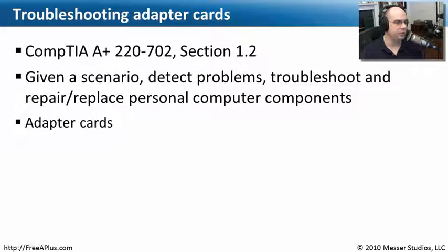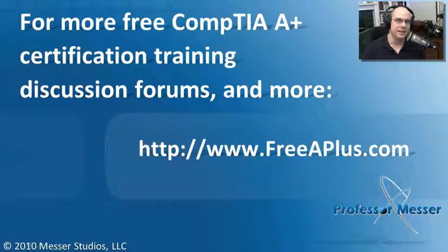That covers what we needed to know for CompTIA A-Plus 220-702 Section 1.2 — detecting problems, troubleshooting, and repairing or replacing the adapter cards inside of our computers. If you'd like to see any of our absolutely free A-Plus videos, send a message, participate in our message boards, or much more, visit our website at FreeAplus.com.